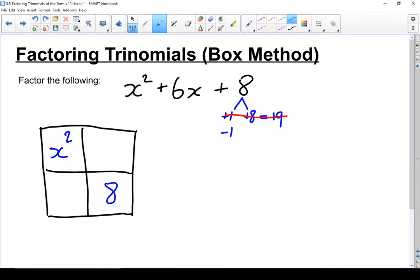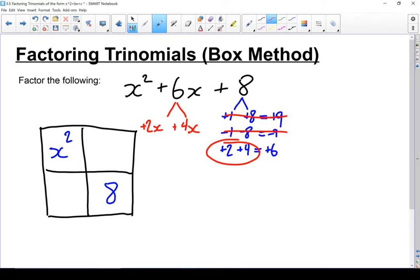I know that minus 1 and minus 8 will multiply together to give plus 8, but when I put them together I get negative 9. That isn't going to work. I know that plus 2 times plus 4 will give me positive 8. If I add them together, I get plus 6 — that's what I'm looking for. So I'm going to take this 6x and break it up into plus 2x and plus 4x. Those are the two terms I'm going to put in those empty boxes.